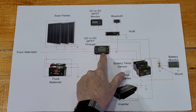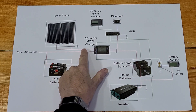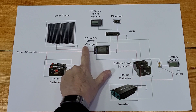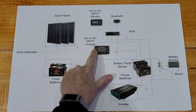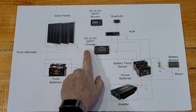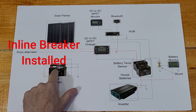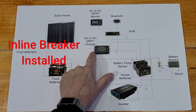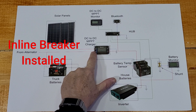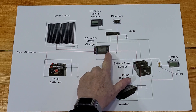After I mounted my charger, I connected my solar panels. I do have an inline fuse for my solar panels that go into the upper left input on the charger. On the lower left I have the alternator of the vehicle going to the truck batteries and into the lower left hand side connector.